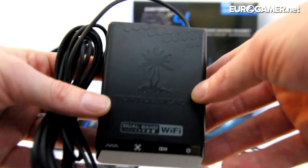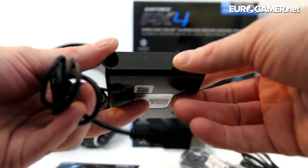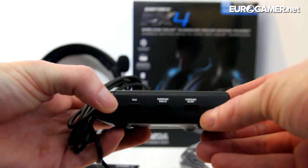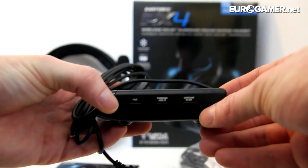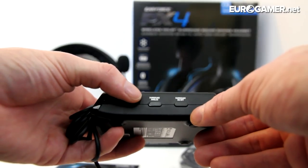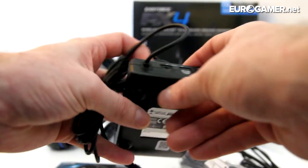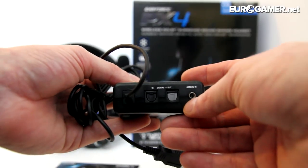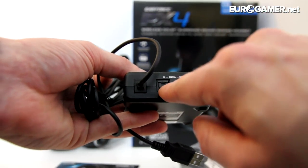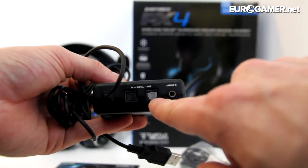And then you've got your dual band Wi-Fi adapter, which is not too big — about the size of one of my palms. It's got LEDs on the front to let you know what options are selected. On the side you've got the pair button, which you hold down to pair this with your headset. You've got surround angles, which lets you press through six different surround sound settings for where the speakers are virtually placed around your head. You can also turn the surround sound on or off. On the back you've got digital in and out, so you can digital optical into the receiver and then out to a stereo system if you've got surround sound.